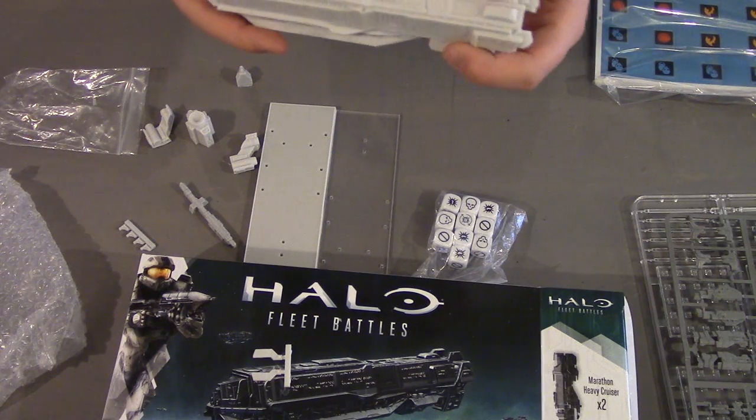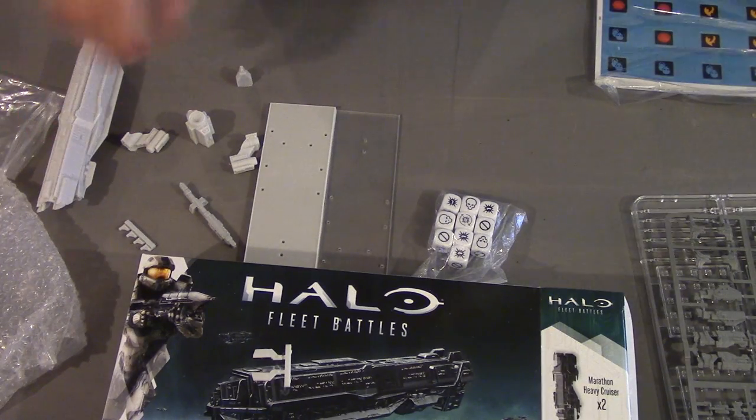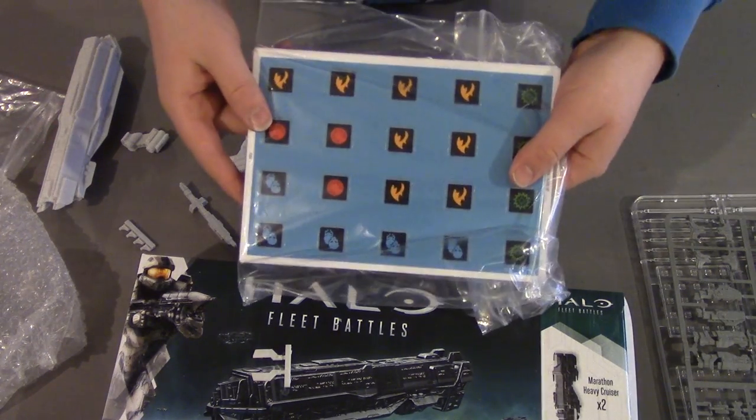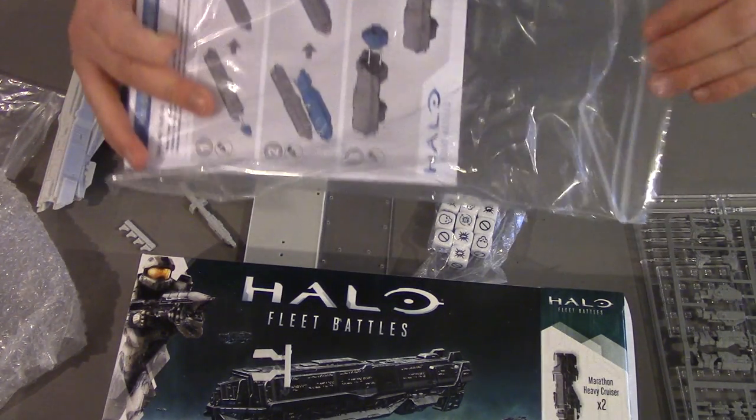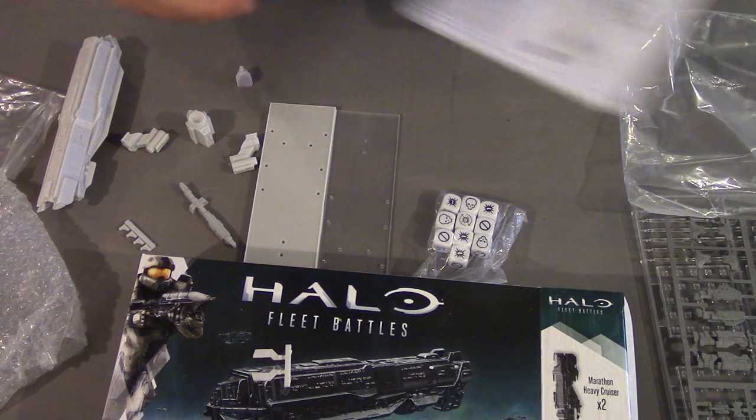So that's the model itself, and overall I'm quite pleased with it — it looks quite good. We'll have a look at the rules pack, which also contains the instructions for building it, but as I said it's fairly self-explanatory.